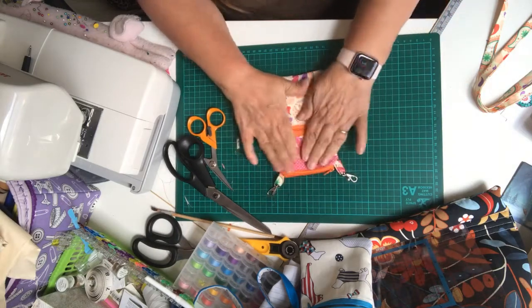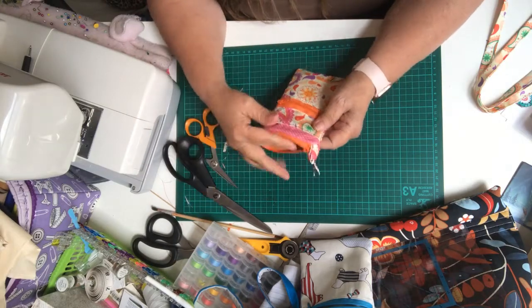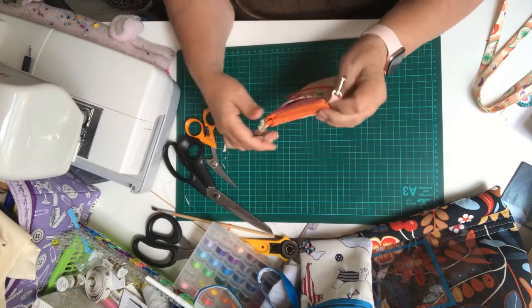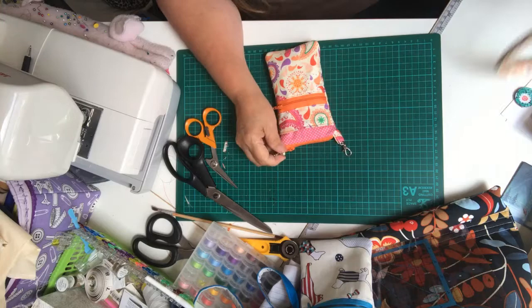And then it's just a matter of popping your phone in — it's perfect!